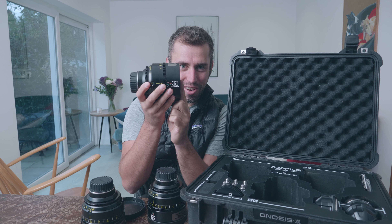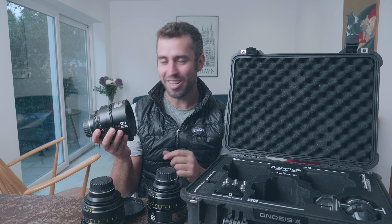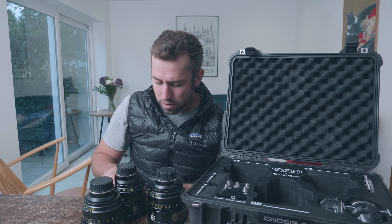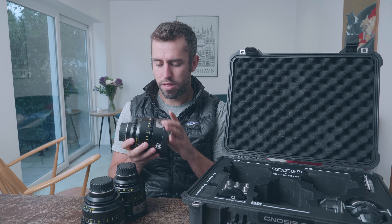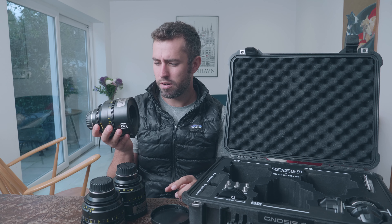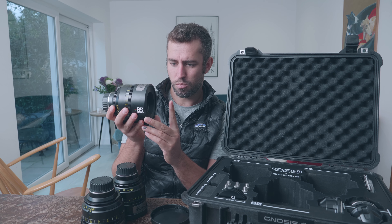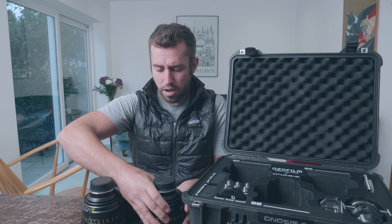There's the 32, the 90, and the 65. They all weigh about a kilo and a half — so three and a bit pounds. They are beautiful, solid metal construction. They feel solid — a standard size prime. They've got a 114mm front diameter, so they'll take a normal matte box. They have the standard gear tooth for the follow focus and for the iris.